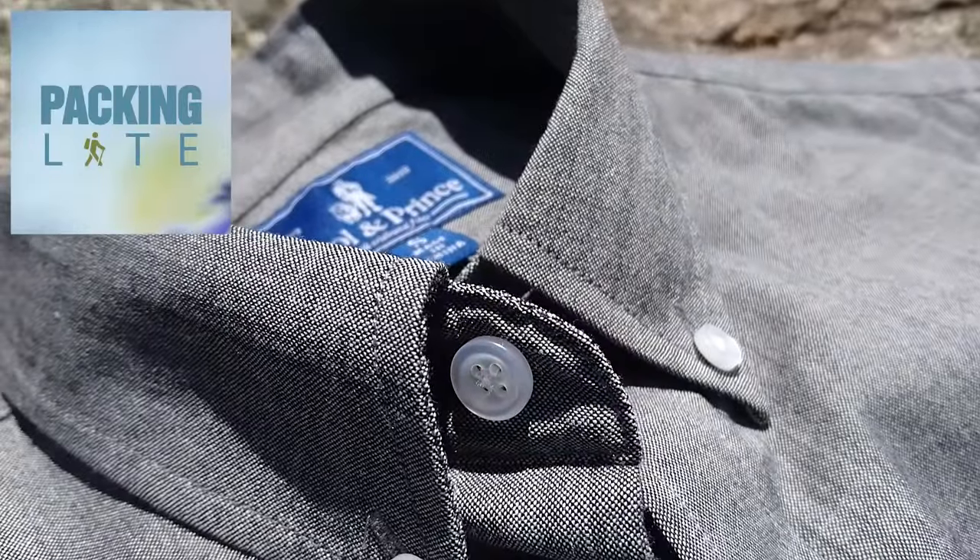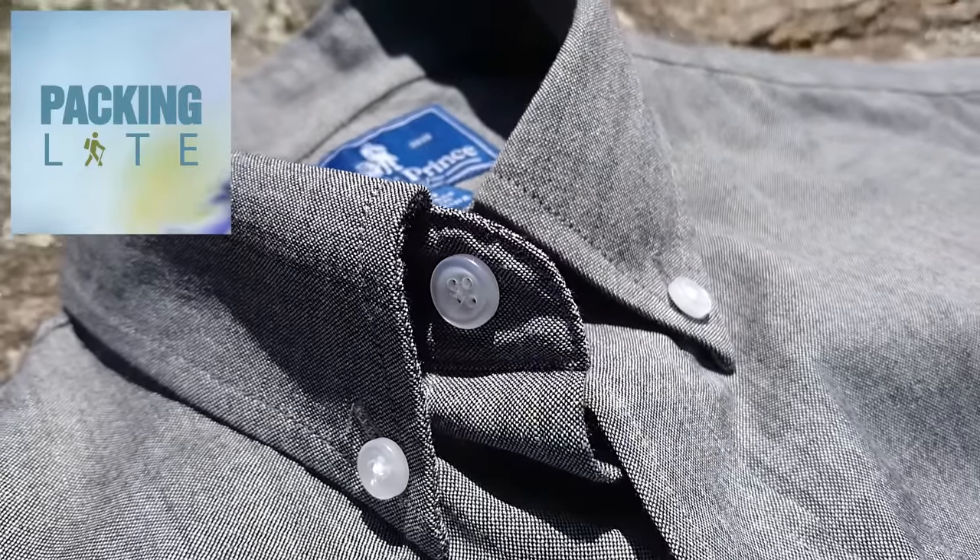Hello light travellers, today we're taking a look at the Wool and Prince button down Oxford, which is a 100% merino wool shirt.